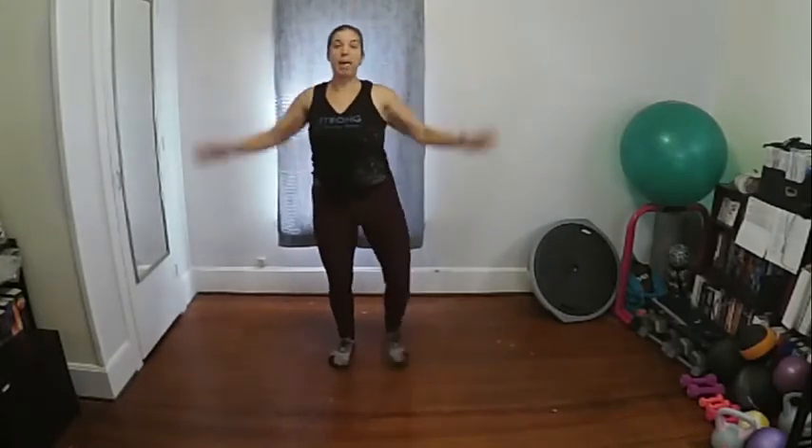March it out — option one is just march, if you're more advanced you're welcome to jog. It's about working with what you have and where you're at right now. Jumping jacks — low impact or you can go high. Go at your speed.